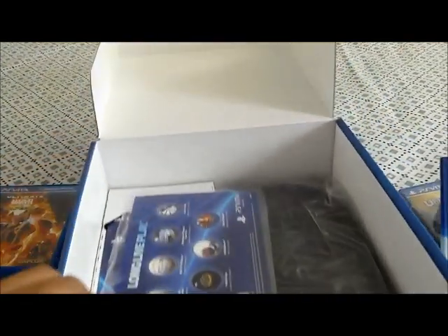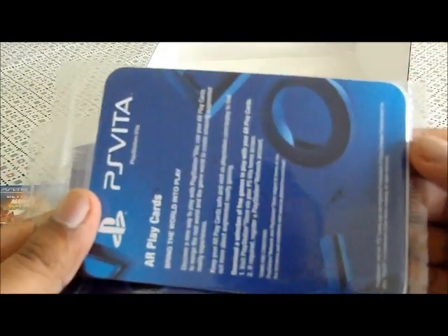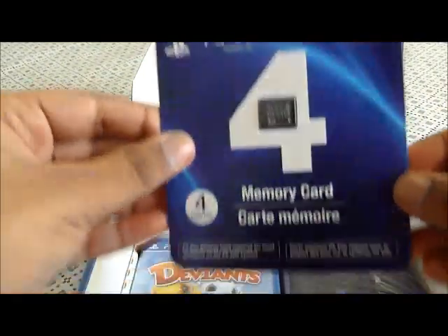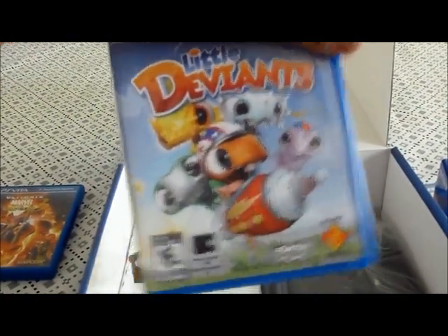Alright, I'm gonna put this aside and look at all my stuff. Oh — AR cards! So the Vita actually comes with some AR cards, pretty cool. It's kind of like the 3DS. This is the protection fan. And it comes with the 4GB memory card — I told you it came with 4GB. Little Deviants. And it also comes with the case.